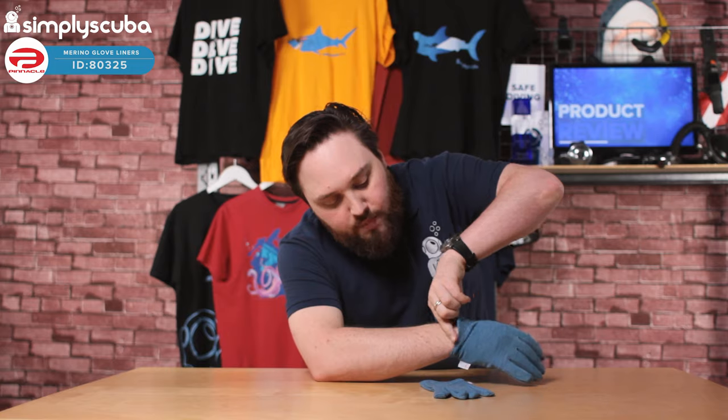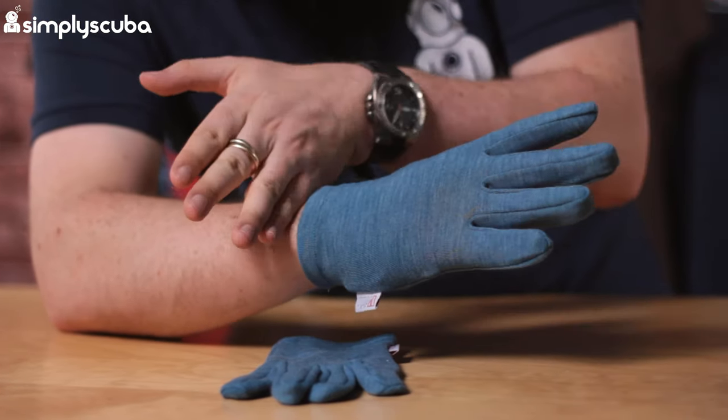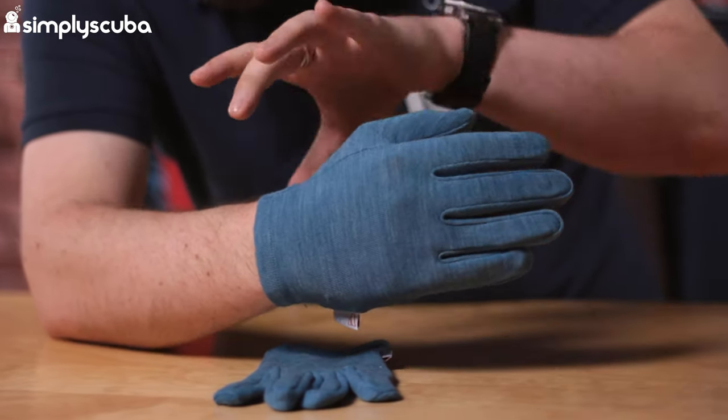As you can see, they're not particularly long in the sleeve. So they're not going to interfere with your seals or your dry glove ring system — they're not going to get in the way. It's quite easy to kit up and get your warm set of gloves on and off.